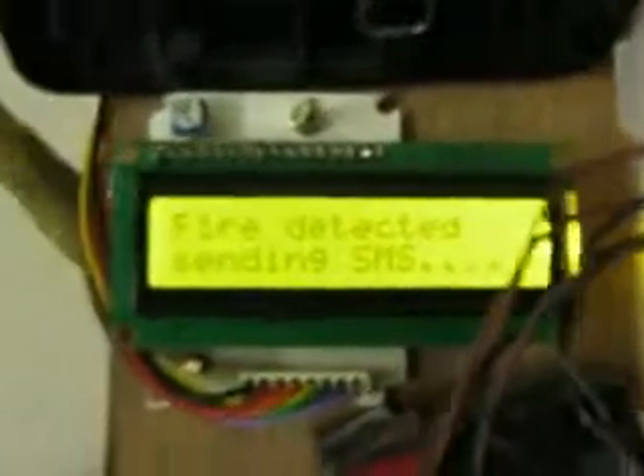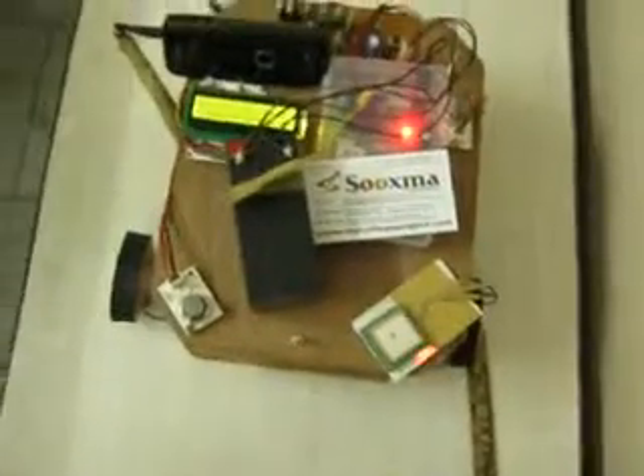Coming to fire detection — if any fire occurs in front of the sensor, the PIR sensor will also respond. It will show 'person detected' and 'fire detected' on the LCD. In the monitor section you can control it as well. After messaging to the mobile phone, it continues sending replies to you.